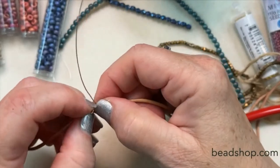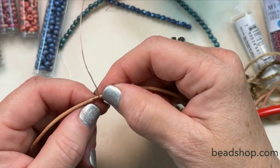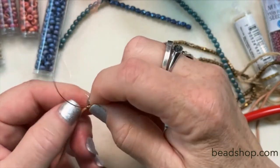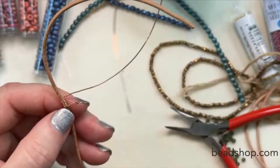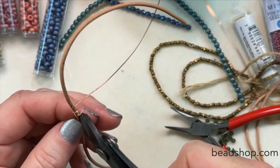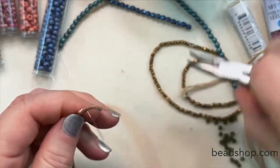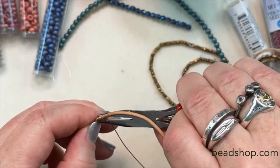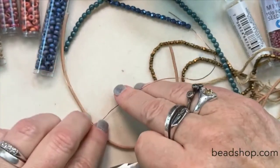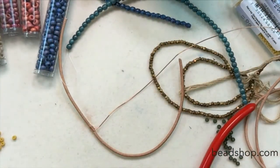Maybe six wraps, whatever you like it to look. Then I've got a little bit of a tail here, so I clip that off — being very careful not to have that wire come up and hit me in the head. Push this little piece of wire down, and there we are, ready to go. We're ready to add our seed beads onto the wire.